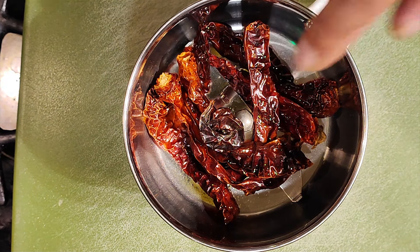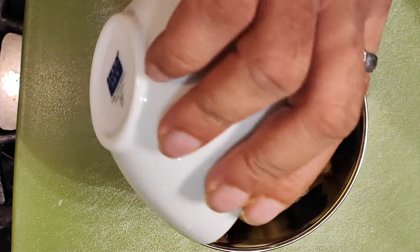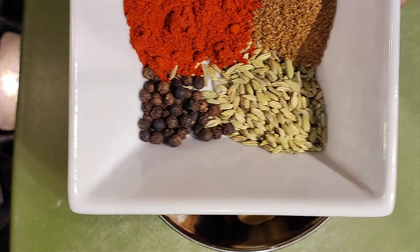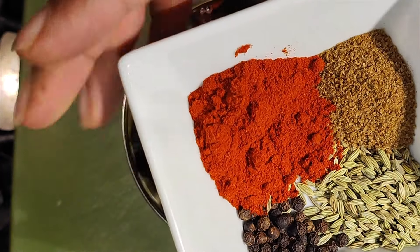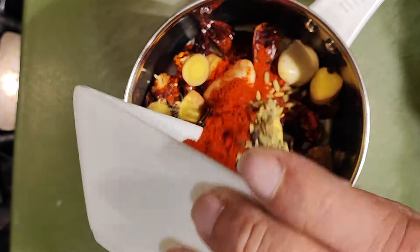I have soaked red chilli in water and kept. What we'll do is add some ginger garlic to this. I have half a teaspoon fennel, half a teaspoon black pepper, and a teaspoon of red chilli powder and half a teaspoon of cumin powder.